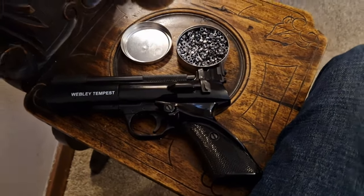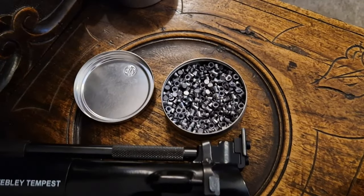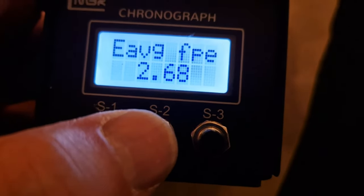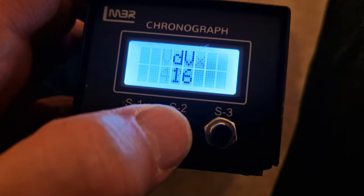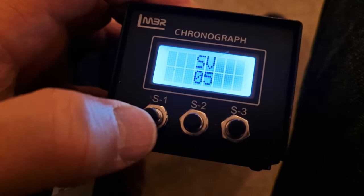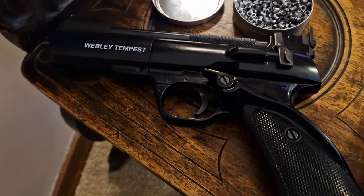I just dusted off my .177 Webley Tempest, and using 7-grain RWS Diablo Basics — i.e. flatheads — I fired 22 shots to stabilise the power. Once it settled down, here we have 10 shots over the chrono: 2.7 foot-pounds, 415 average, and a spread of just 16 feet per second. Brilliant. That's about double what I'd get from a .177 CO2 pistol, but well within the UK legal limit for an air pistol. You really know when this fella's firing — it sort of kicks a bit, not loud, but very satisfying.